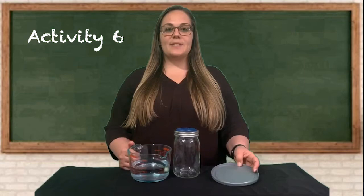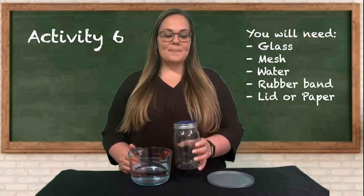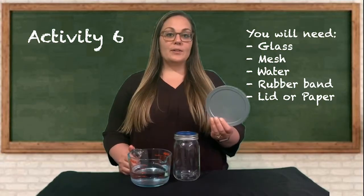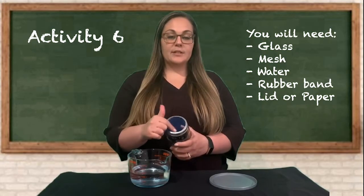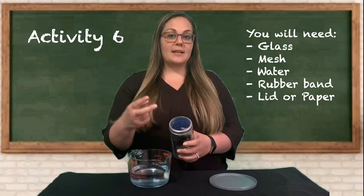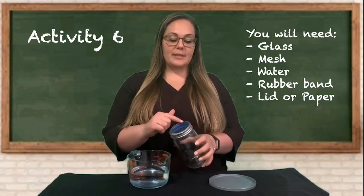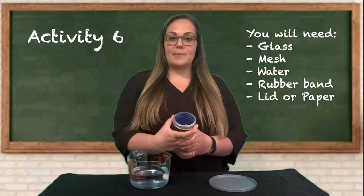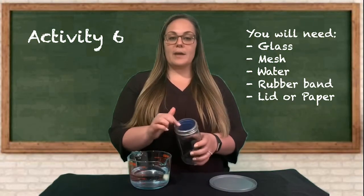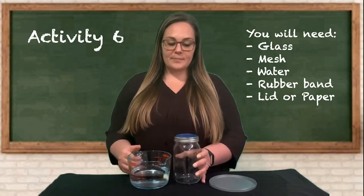Now I'm going to show you how to do the activity from the beginning of the video — this is activity number six. For this activity you'll need a glass or a cup, a lid or a piece of paper, and mesh. If you don't have mesh, you can cut a piece of pantyhose or a t-shirt. I used a mason jar so I could put the lid on, but you can also use a rubber band to tie the material to the jar as tight as possible. And you'll need water.